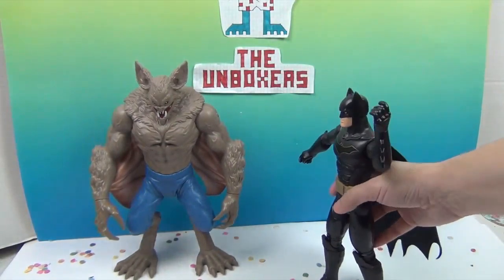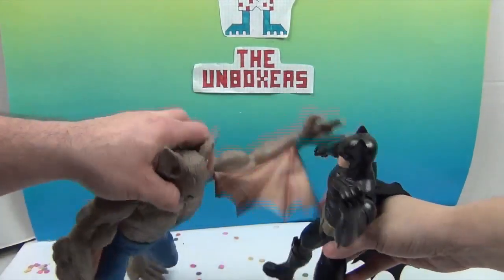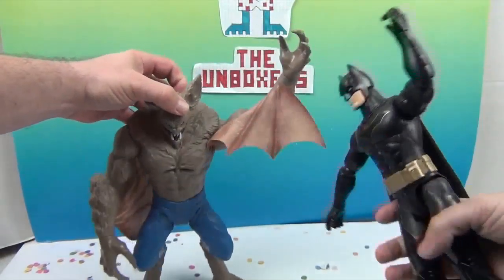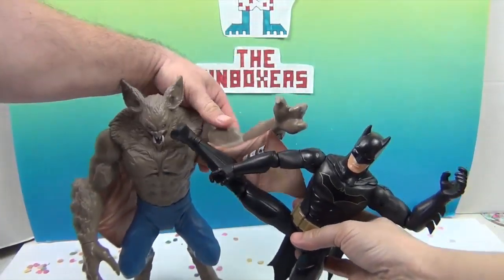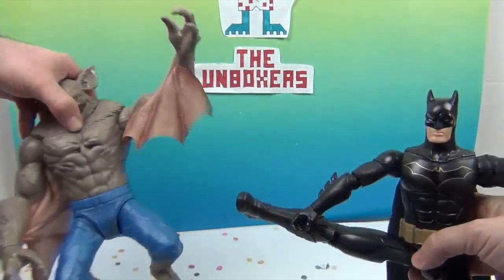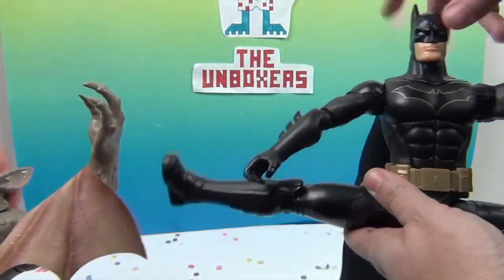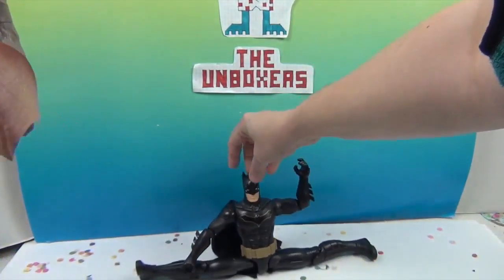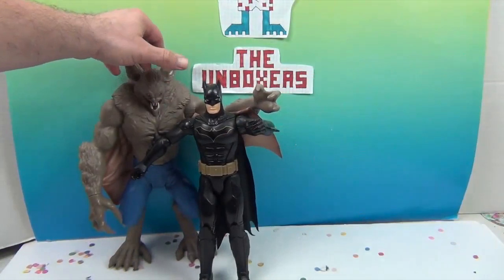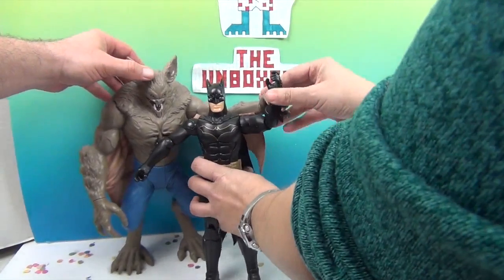Now it's time to battle! Go Man Bat, go Batman! He can do this sideways kick to the face — look at that, he's been doing his yoga. He can do the splits — bat splits! Very cool. And then they can just... it's forgiven. I'm gonna grab you. We'll have some pizza. Look at that, I got you by the arm.